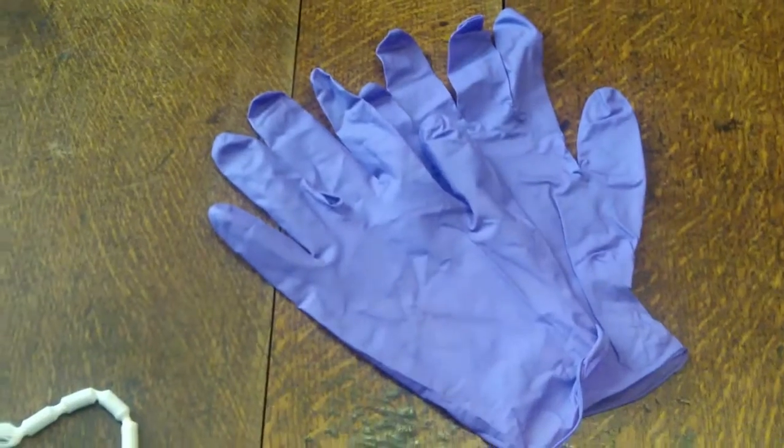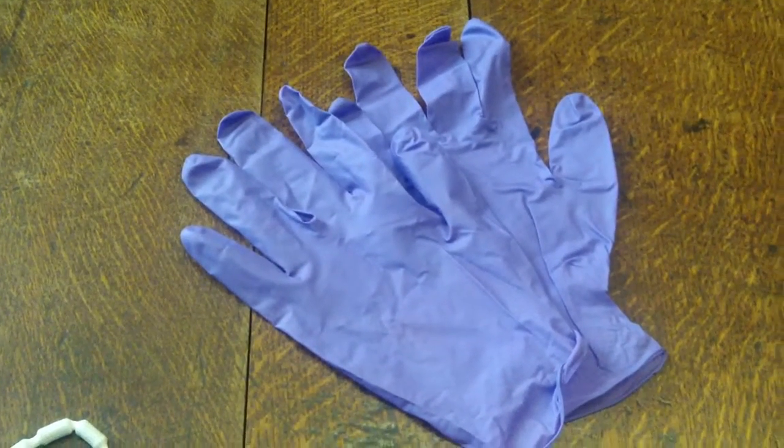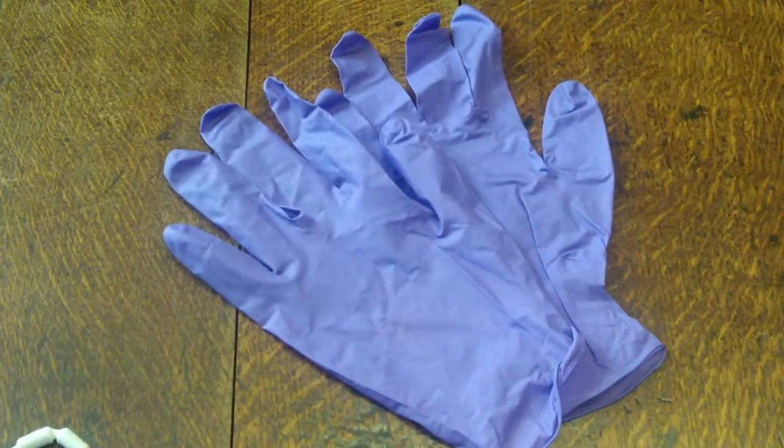Acid-free tissue slips can be inserted to mark your place in a book. We do have gloves available; however, the majority of our items do not require the use of gloves. You do need to ensure your hands are clean, dry, and free from any creams or lotions.